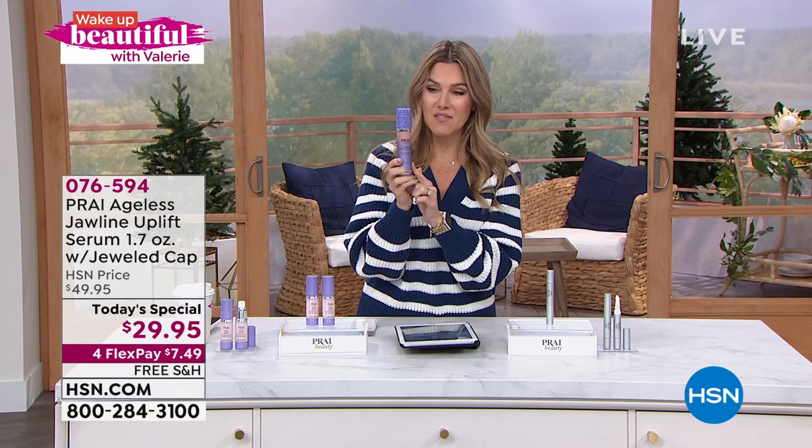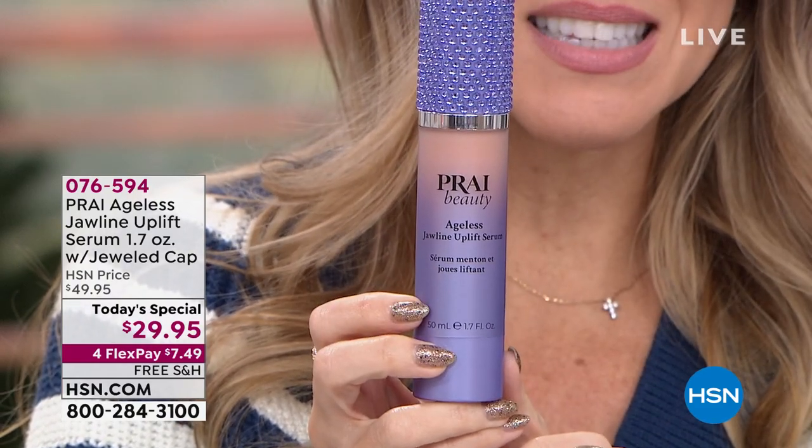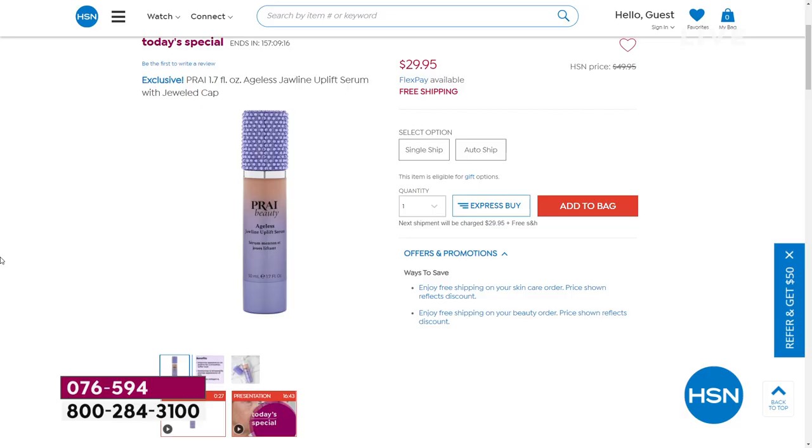The jawline uplift serum — first time as a today's special — is the huge 1.7-ounce with the specialty gorgeous jeweled cap, on sale from $50 down to $7.49 to get home, with free shipping and handling. If you're seeing jowls, a drooping jawline, and the gravity is pulling things down, we're giving you not just instant but also cumulative results — an invisible shield you feel working and tightening. Smoothing and plumping your skin's appearance. Over 12,300 of today's specials have been picked up, most on auto ship, including many brand-new shoppers.